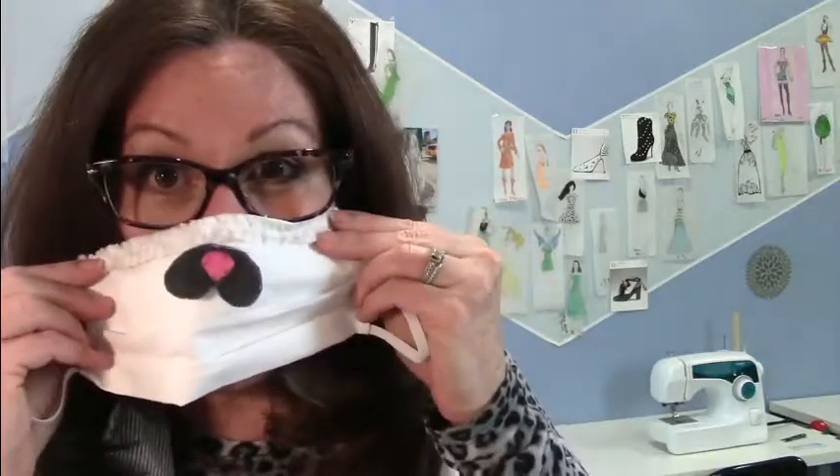My last video was all about making little mice and rabbit masks — a fashionable, trendy accessory. But this time we're just going to get serious. I'm going to show you how to make these fast. Let's get to it.